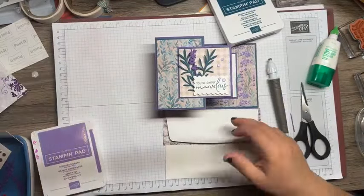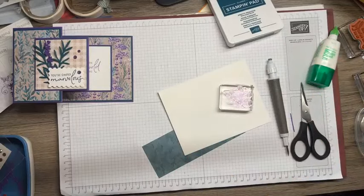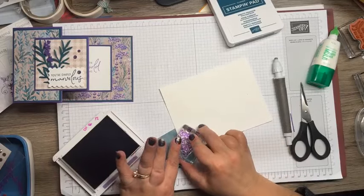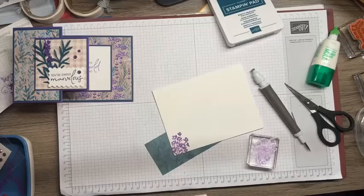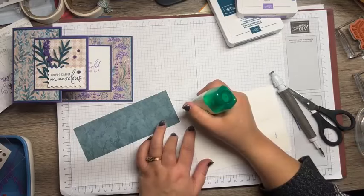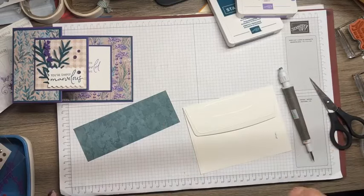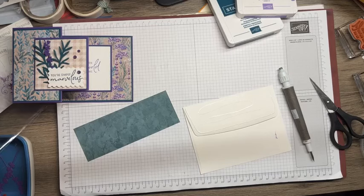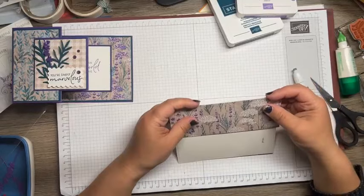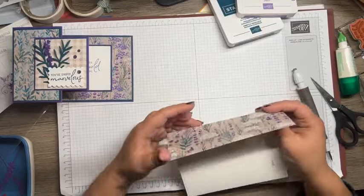The last thing we need to do is get our envelope ready. I'm going to flip it over and do a quick stamp of that lavender plant again, just here in the corner. Alright, I'm going to be back here next week. Check out my blog for my paper share information — that paper share is coming in January and orders are going to be taken through December. You don't want to miss that sampling of gorgeous paper. You'll get a small sampling of all the papers as well as a small sampling of the Sale-a-bration stuff coming out.